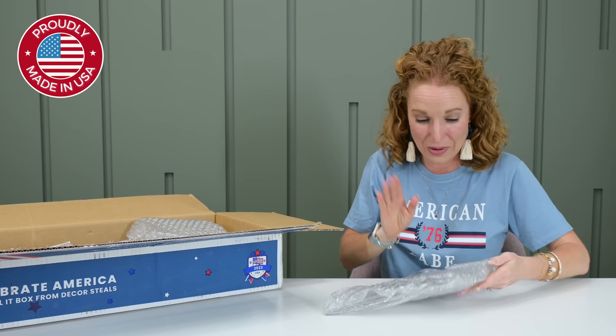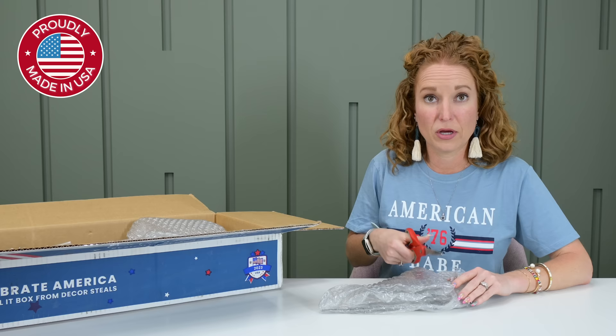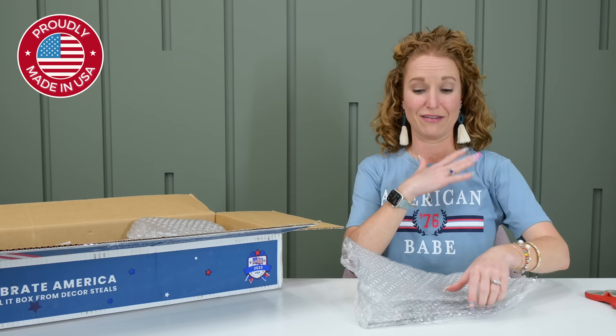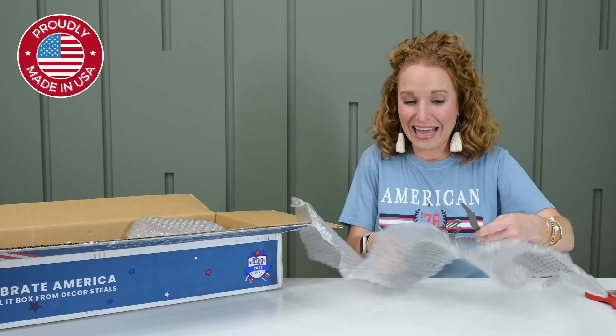Traditionally when I'm decorating I go really big on Memorial Day weekend and on July 4th. My birthday is July 7th, so this is my favorite holiday to decorate for. I usually go really, really big — lots of very literal red, white, and blue. I have t-shirts for seven days a week, all of the things. But what I don't have is anything like this.